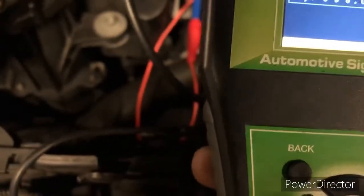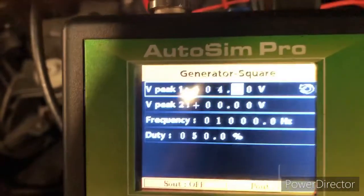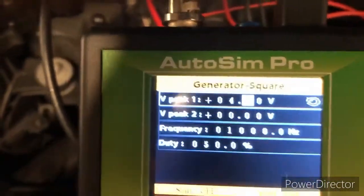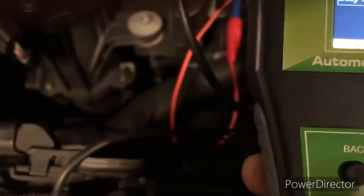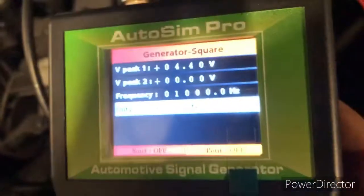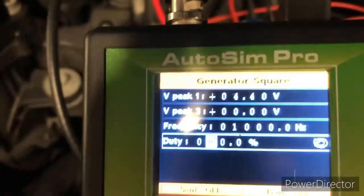We've got a voltage peak. We'll put it at 4.5 altogether — 4.4. We're going to go down into duties at 50%, we're going to reduce this down to 20%, 10%, or 0% altogether.